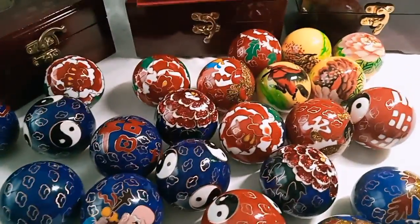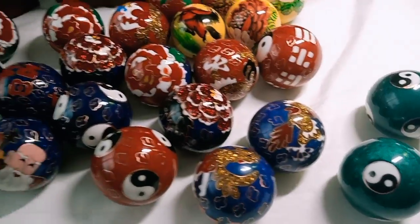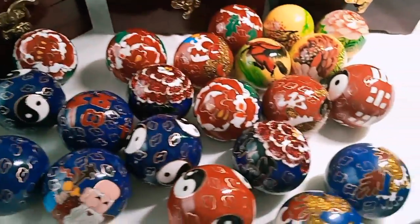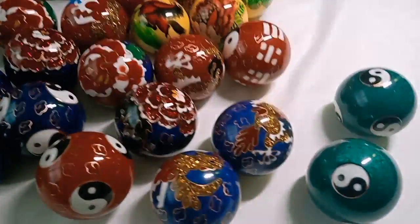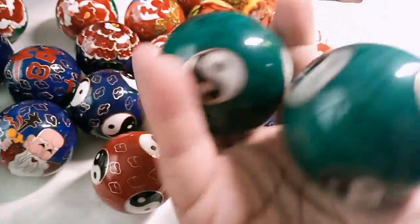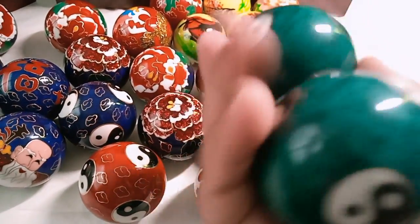Hello everybody, this is Amy in China. Today we talk about the Chinese sporting balls. Most of you may know this ball — this is the candle ball. We call it the imitation clothing ball.